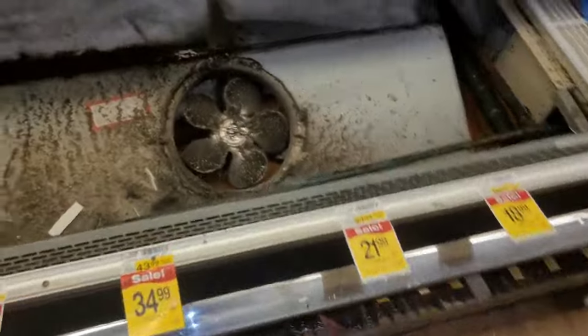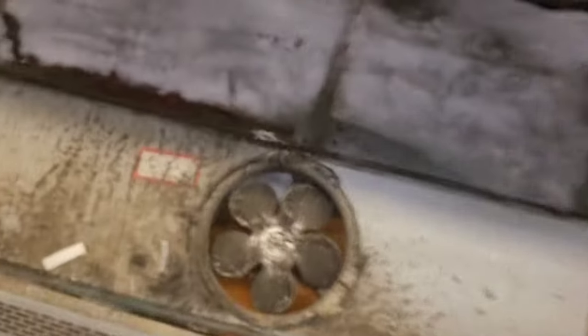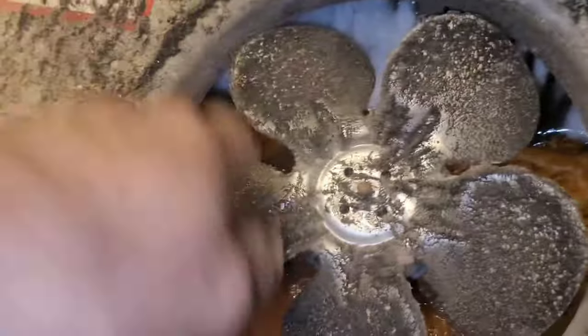This one is going to be froze up because it's dirty. You can just look at these fan blades — just the condition of the fan blades. You can see just the layers of dirt, the filth. This one's froze up because it's dirty. Lack of maintenance.